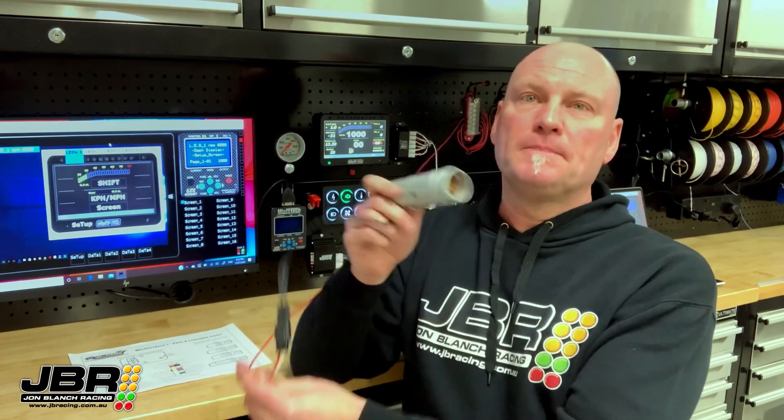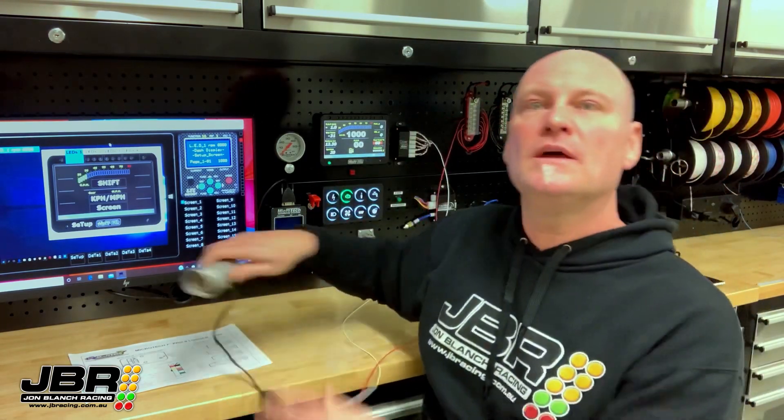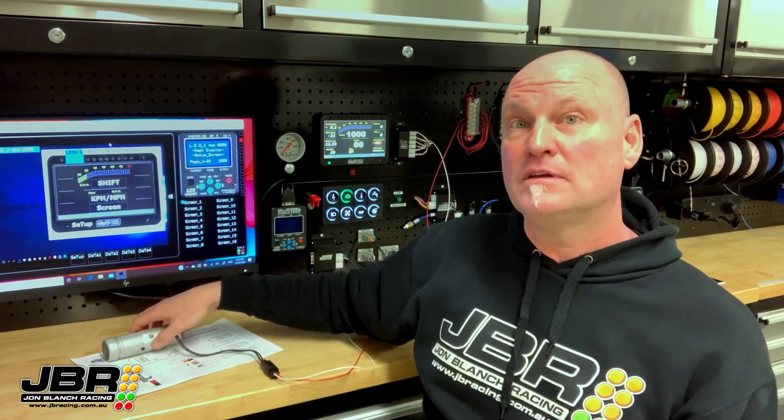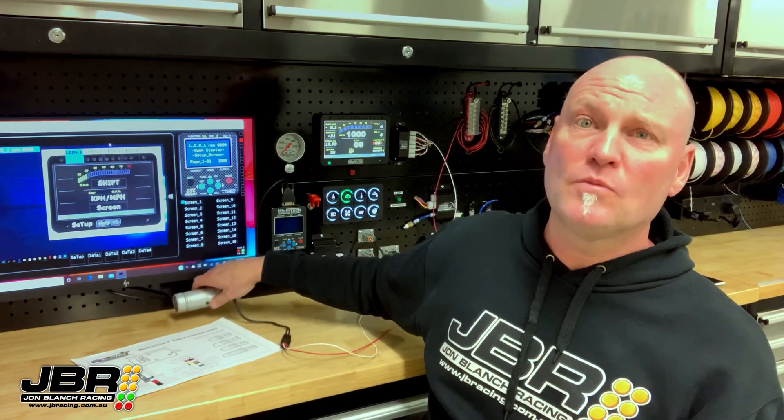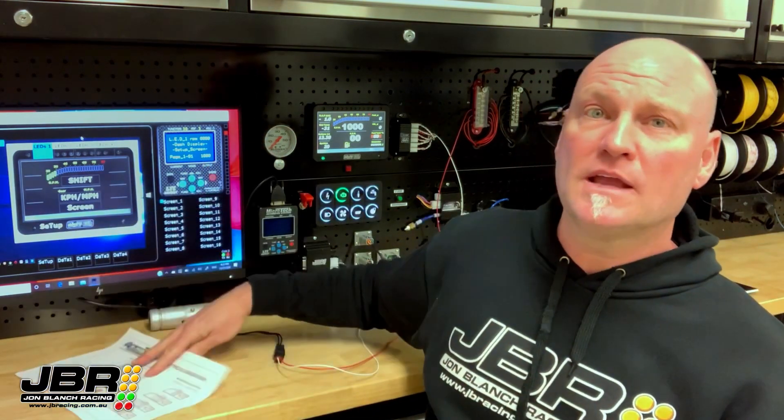These shift lights have only got two wires, so they're super easy to wire up. One wire goes to a 12-volt ignition source — I've got mine wired up to my terminal strip — and the other wire goes into the back of the dash, and the Microtech grounds that wire when the shift RPM is reached. Check the Microtech diagram; it shows you which wire needs to be connected up. The dash doesn't come with any wire in that position from Microtech, so you will need to get some wire, some Molex pins, and insert that wire yourself, but aside from that it's all very straightforward and easy.